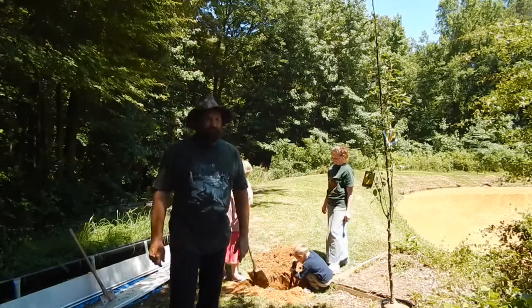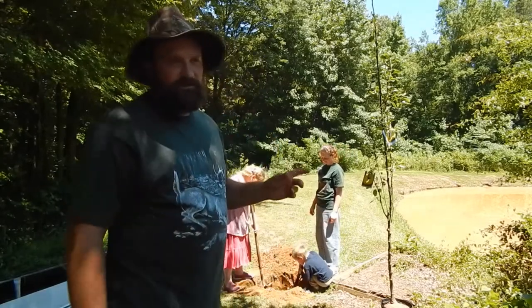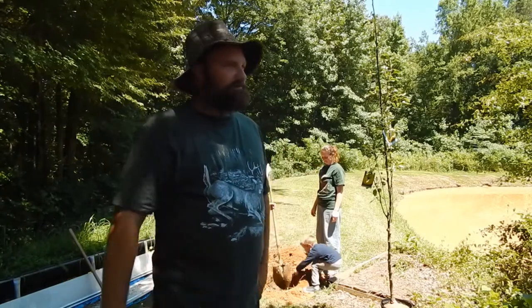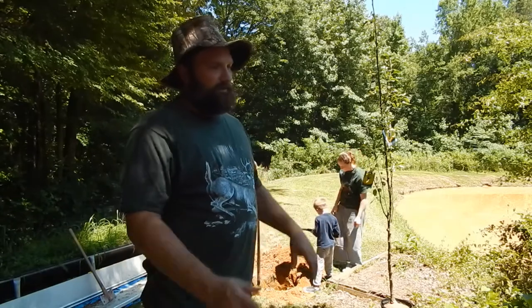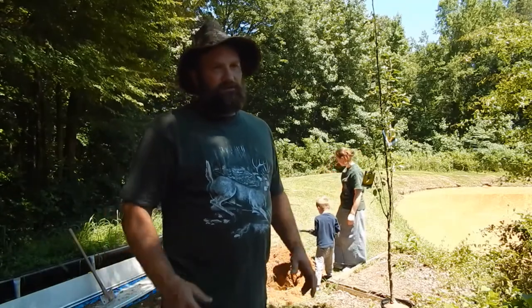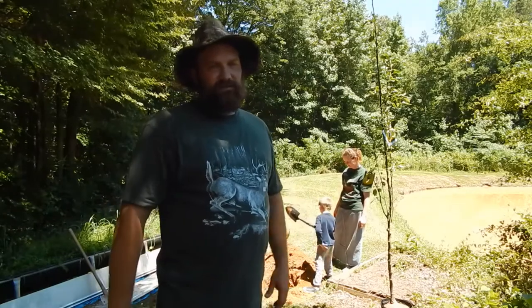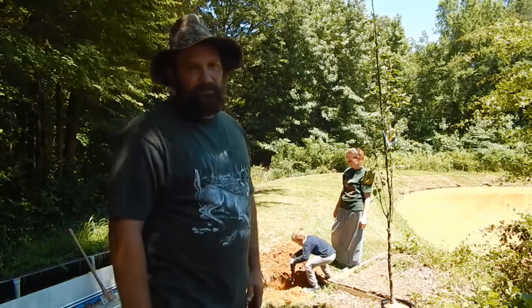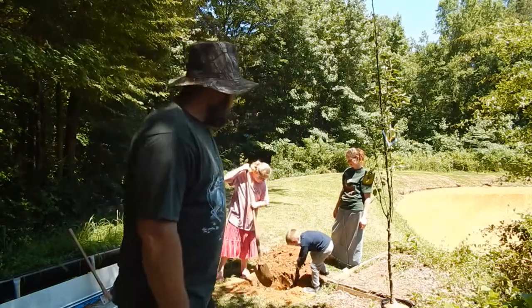We bought a Bartlett pear tree, and the other one was a Kiefer pear. I hope it doesn't make a difference that they're two different ones. I read something about needing at least two trees, but I don't know if they have to be the exact same type. We decided we wanted to plant a different type of pear tree to go along with it — hopefully it does good.